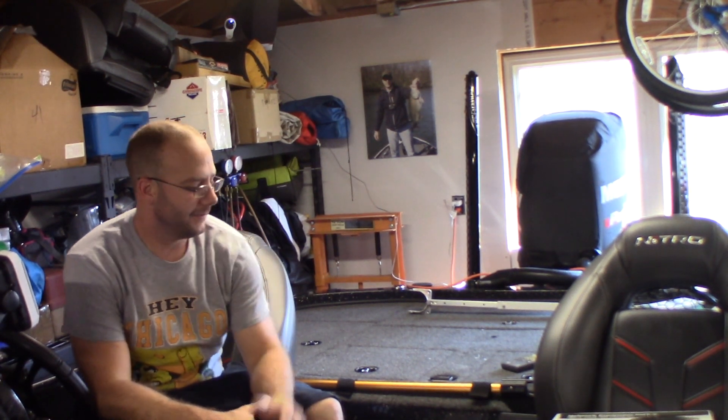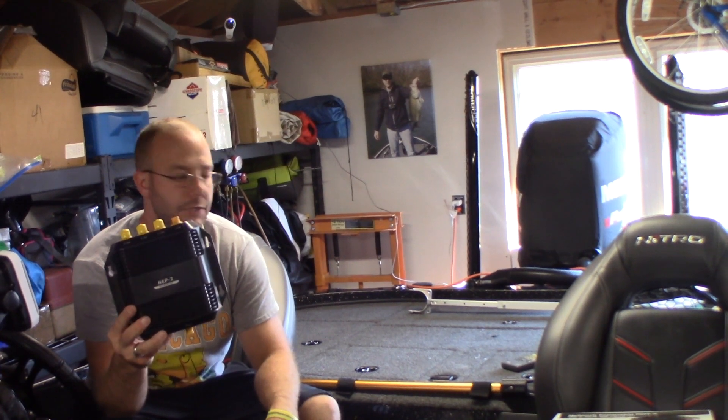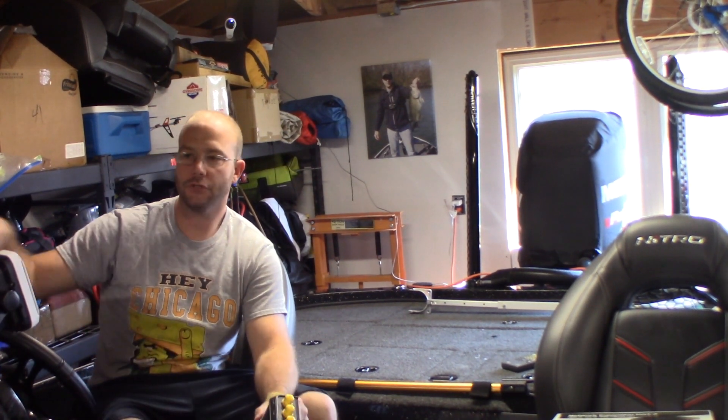Hey guys, Brian with BS Bassin, and today what we're going to be doing is I'm going to be installing a network expansion on my Lowrance fish finders.